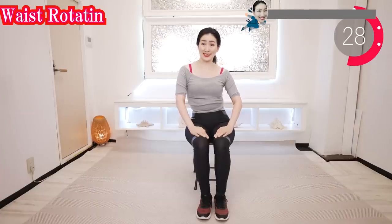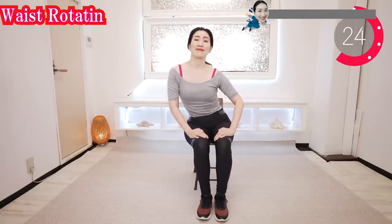Now rotate your waist. Breathe deeply as you do this. This movement allows you to stretch the muscles around your pelvis.